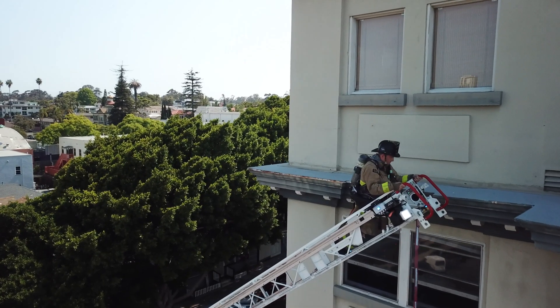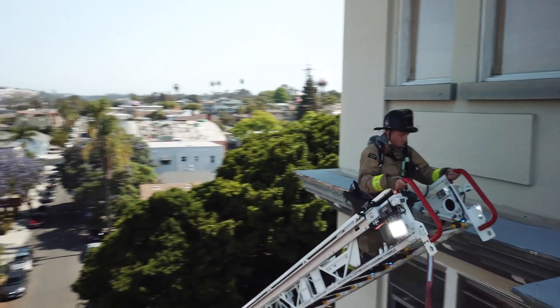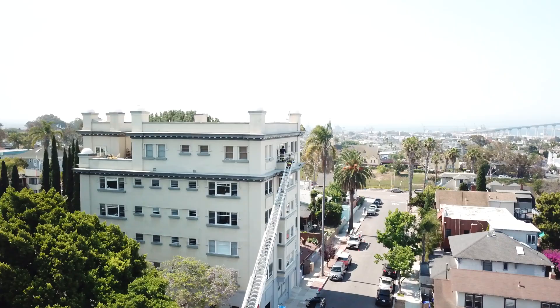The rescue firefighter can verbally guide and assist the engineer using the intercom for proper placement to the window or balcony.